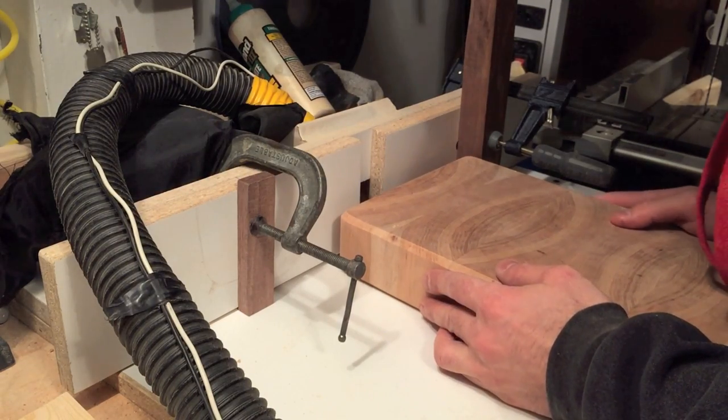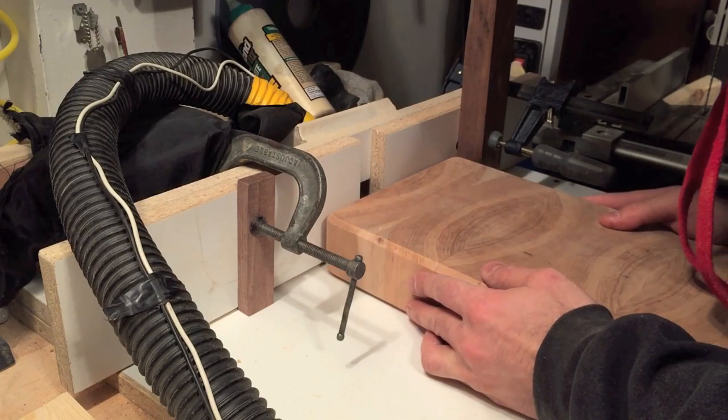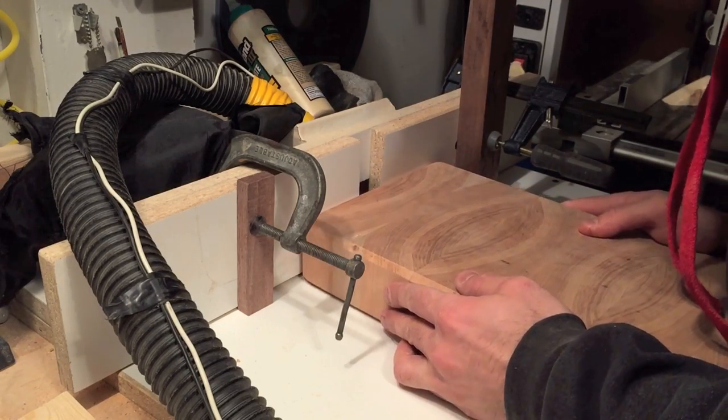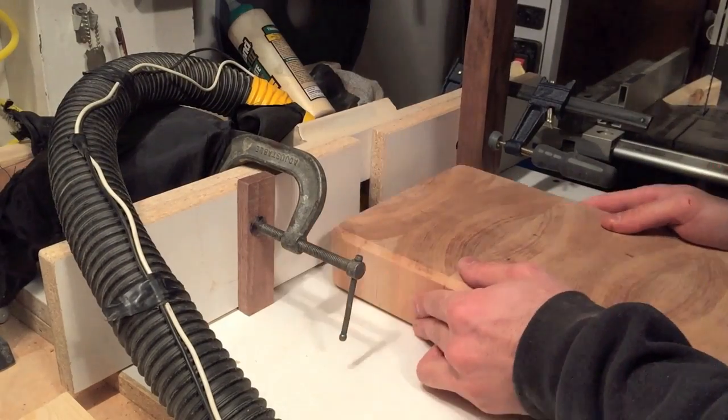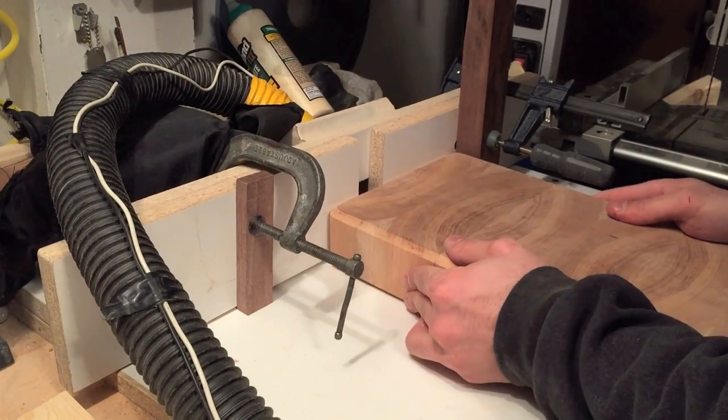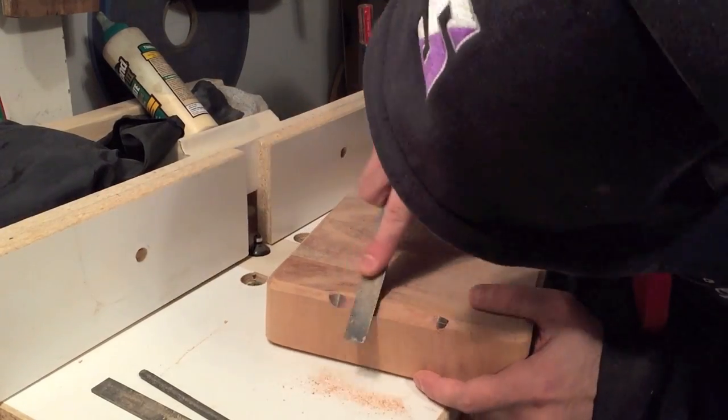Here I've raised the chamfer bit and using two stop locks I'm able to route out the groove for your fingers. And just cleaning up the burning with a file.